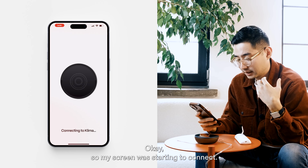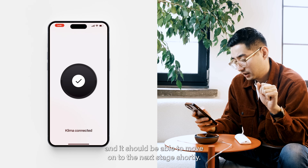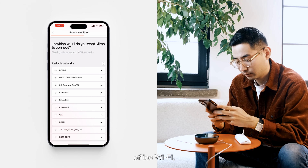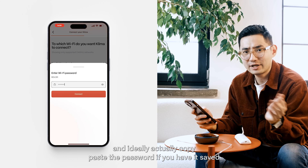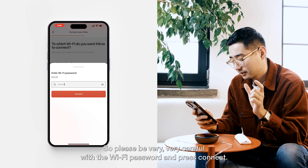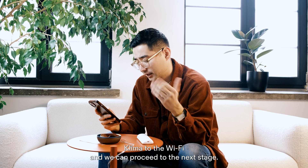My Klima is starting to connect — let's give it a few seconds and it should move on to the next stage shortly. We've connected to the Klima smart thermostat and it's now prompting us to connect to Wi-Fi. We're going to connect to the Boulder office Wi-Fi. Input the Wi-Fi password — please be very careful and ideally copy-paste the password if you have it saved, as a mistake here might create issues. Press connect, and we've successfully paired Klima to the Wi-Fi.